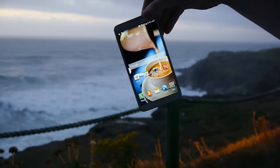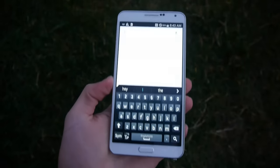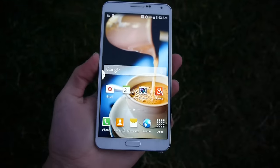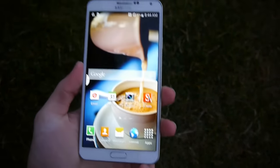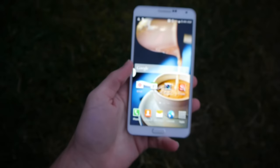Galaxy Note 3 side drop test — let's do this in 3, 2, 1. It flew all the way to the grass. Taking a quick look, I don't see too much that catches my eye — everything seems to be working. Actually, no cracks at all on the entire front display. The back cover kind of came off but easily snaps back together. The pen almost flew off, but everything looks really well besides that. There's just a little initial scrape in the corner. Let's move on to the front facing drop test for the Note 3.